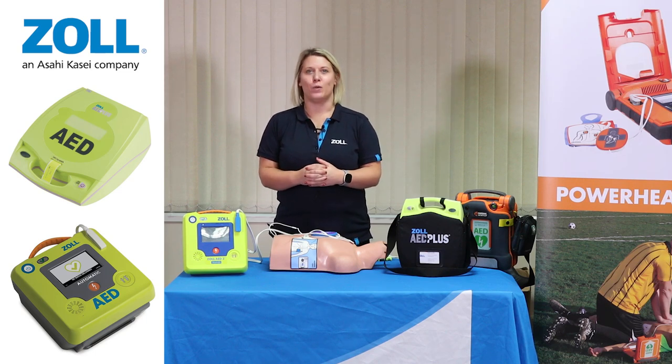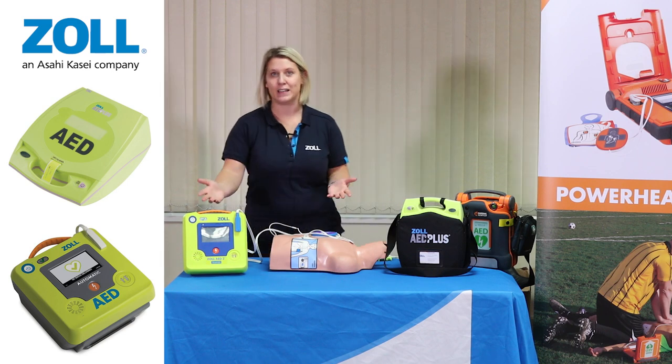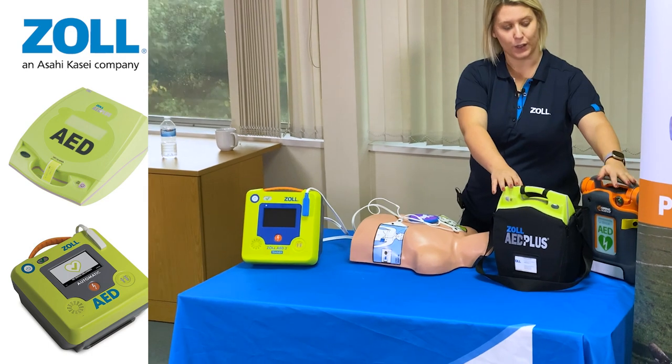Hello there, my name is Melissa Holding and I work for Zoll Medical. I'm here today to talk a little bit about the Zoll AED3 and also the other devices in our collection, which is the AED Plus and also the G5.